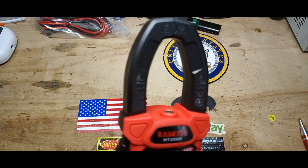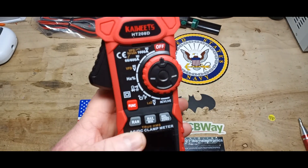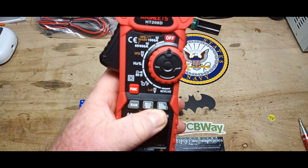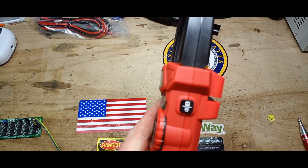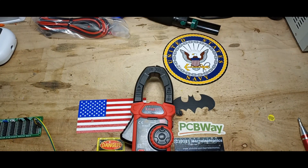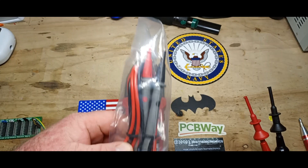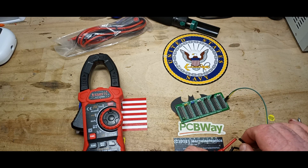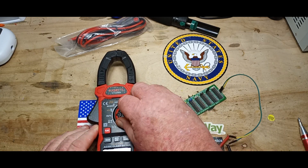As for our controls, we have our trigger — use your right hand if you like — our selection knob, our function button, and the range button. We also have min/max and relative zero. I also missed the hold and light switch. I've put in the Probe Master leads — we test all meters on this channel with the same set of leads to eliminate any manufacturing differences between lead types, so all readings apply only to the multimeter itself.